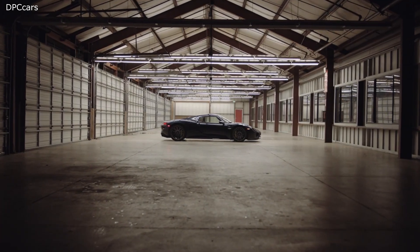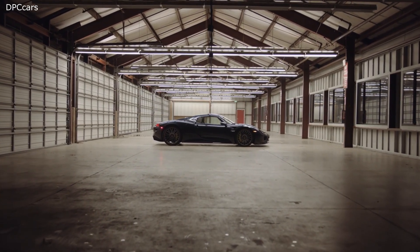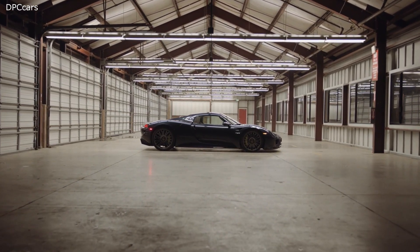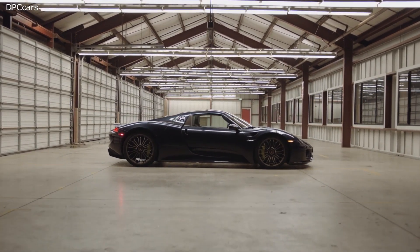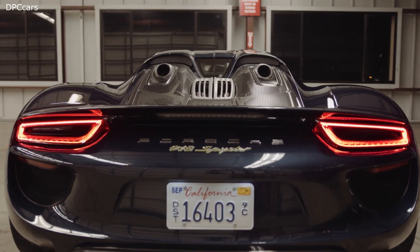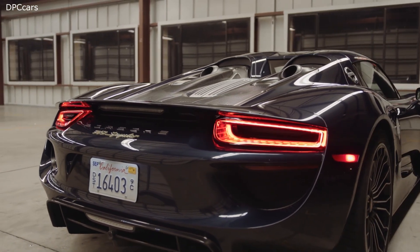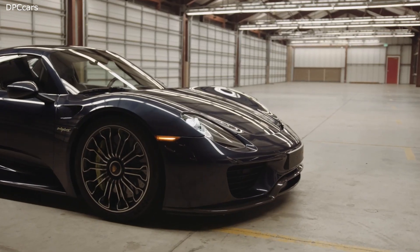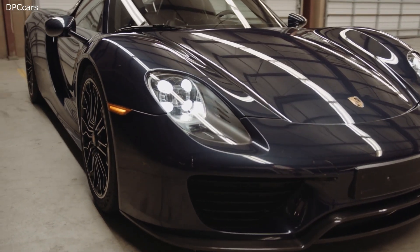The 918 Spyder is powered by a 4.6-liter naturally aspirated V8 engine built on the same architecture as the one used in the RS Spyder Le Mans prototype racing car, without any engine belt. The engine delivers 599 horsepower and 398 foot-pounds of torque. This is supplemented by two electric motors delivering an additional 282 horsepower. A 154-horsepower electric motor drives the rear wheels in parallel with the engine and also serves as the main generator. The motor and engine deliver power to the rear axle via a 7-speed gearbox coupled to Porsche's own PDK double-clutch system.